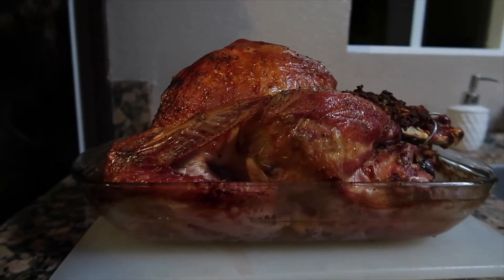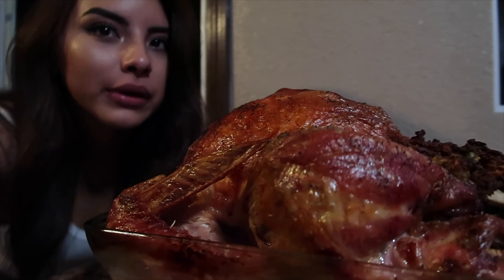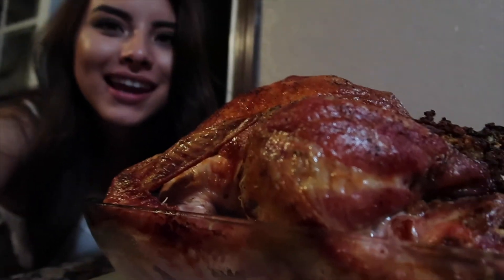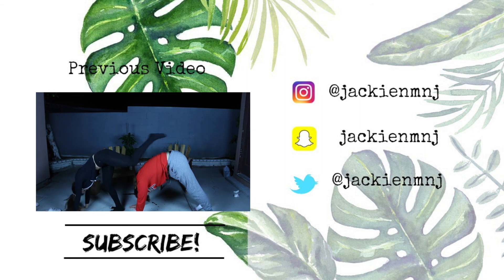I think it's done. Maria — we made a turkey! Today I think we should try — we all do.